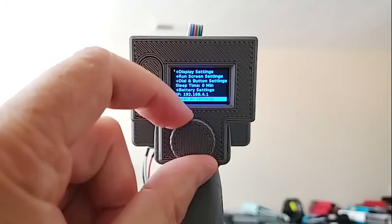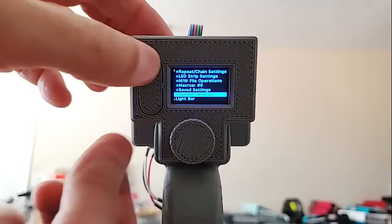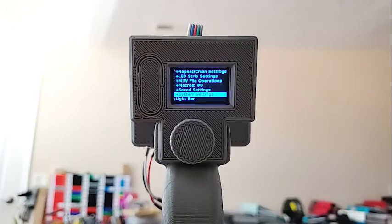Reset all settings does kind of a factory reset. You can also do a factory reset by pressing both buttons at the same time, or by turning it on while holding the button down, which will do a factory reset on startup.